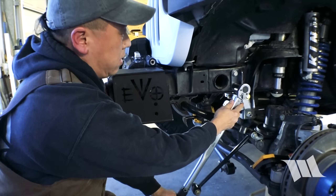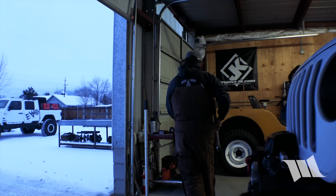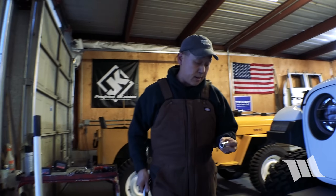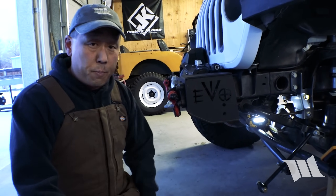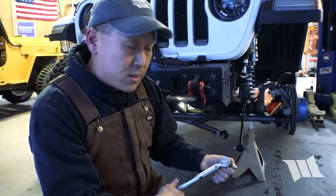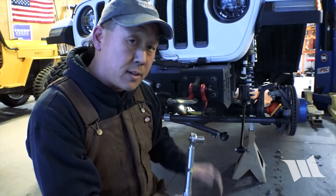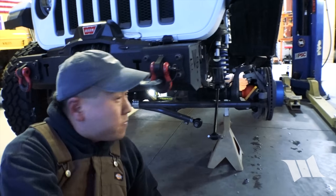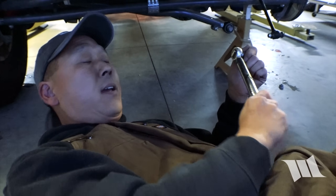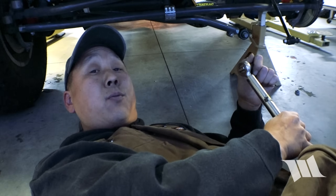So now we're going to use a 9/16 inch socket to tighten up the front bolt on the sector shaft brace to 30 foot-pounds of torque. Just to make sure I don't destroy the aluminum sector shaft brace, I'm going to use an inch-pound torque wrench — 30 foot-pounds times 12 is 360 inch-pounds — that's what I'm going to tighten those two bolts to. You need to remember these inch-pound torque wrenches don't necessarily click; they kind of pivot, so don't be turning away waiting for that click to happen, because you'll never hear it — or at least not until something breaks.